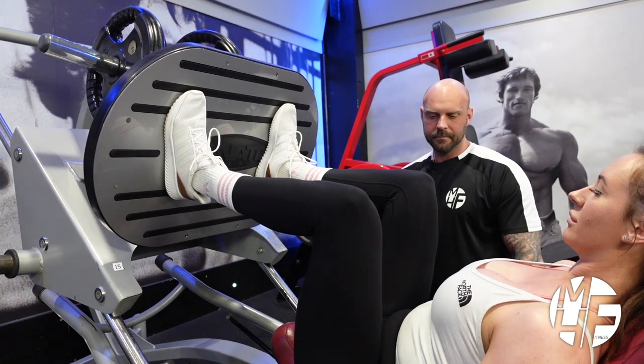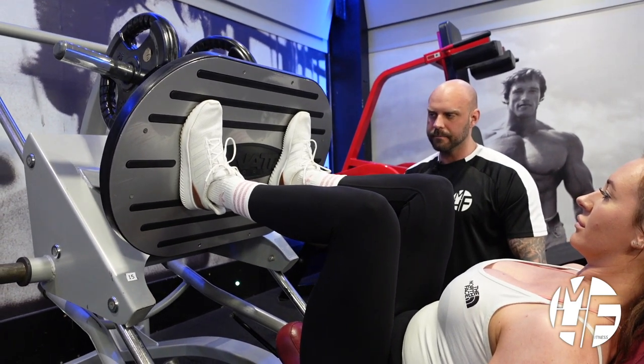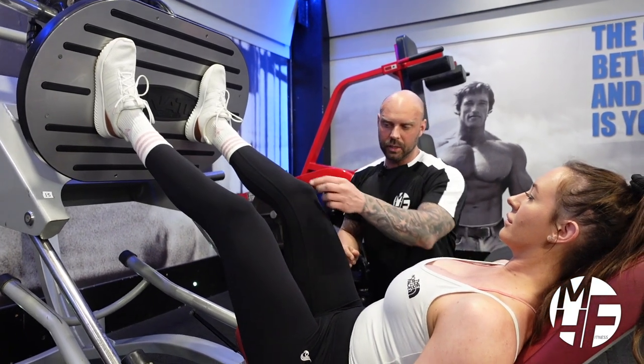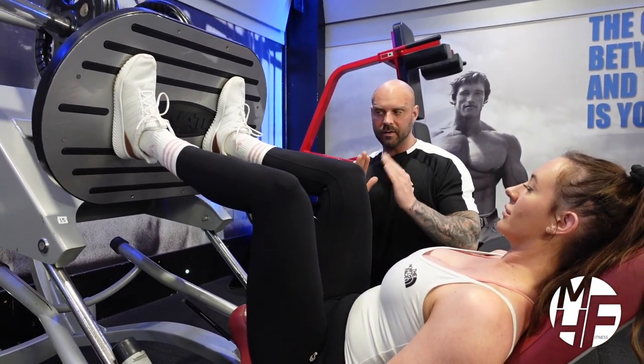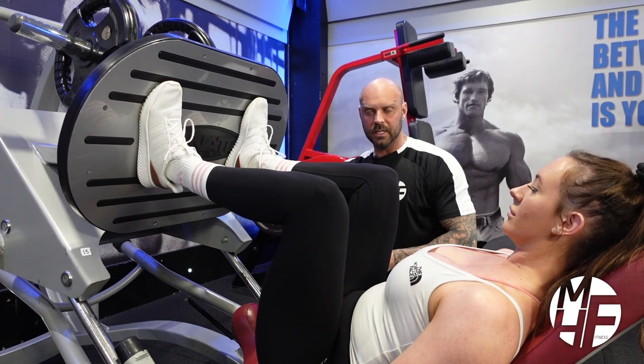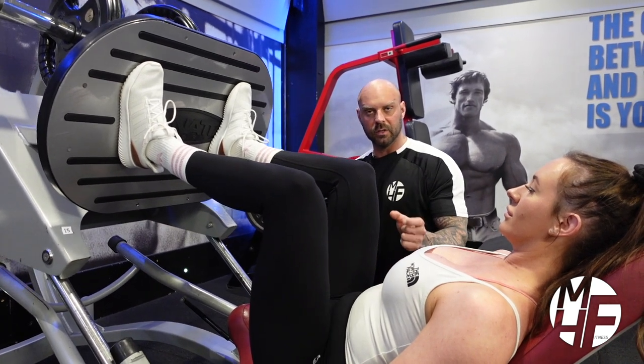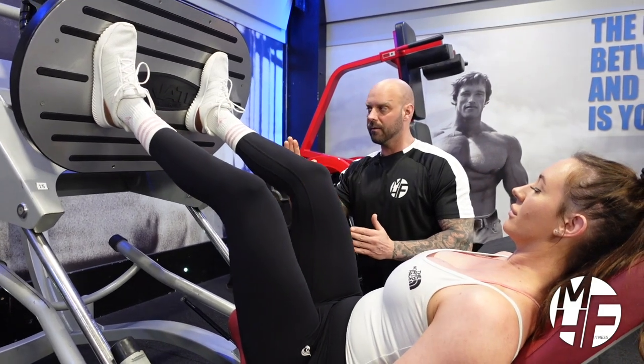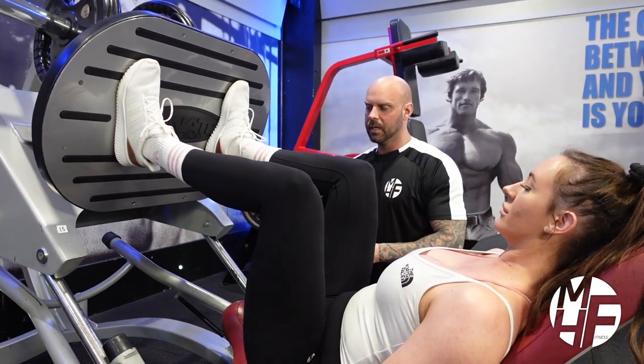Key elements: making sure that our knees don't come in, making sure we transfer the weight into our heels, holding for a slight second at the bottom, and taking four seconds down and four seconds back up again.